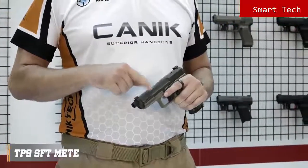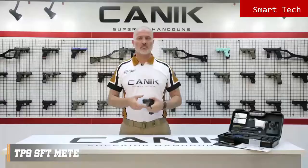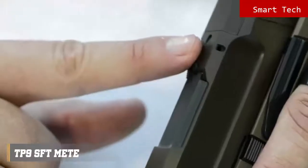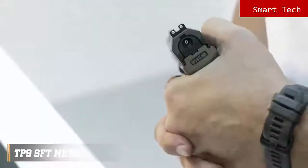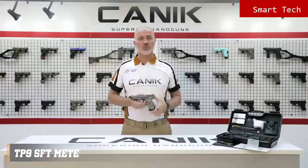There are forward slide serrations as well as on the rear. The TP9SFT Meta has an ambidextrous slide-stop lever, which is located on either side of the frame. Just like most of our other TP9 series pistols, it has a loaded chamber indicator on the top and striker status on the rear. The pistol has a fiber reinforced polymer frame with 1913 military standard Picatinny rail and comes with one 18 round magazine and two spare 20 round extended magazines.